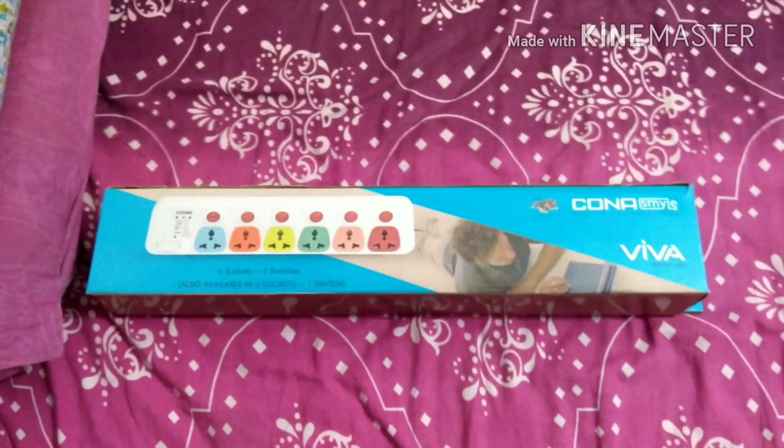So this is a six socket, six switch junction box with a five-meter power cord. The actual MRP is 765 rupees and I got it at a discount for 555 rupees. Let's start the unboxing.